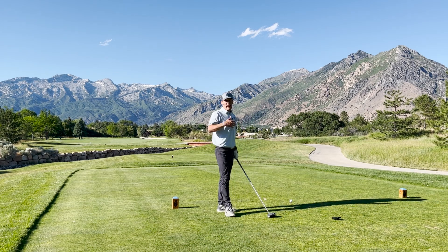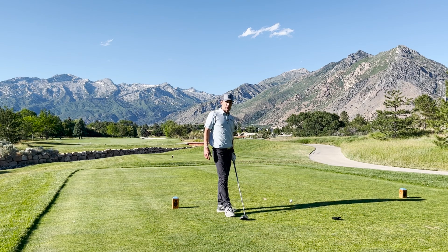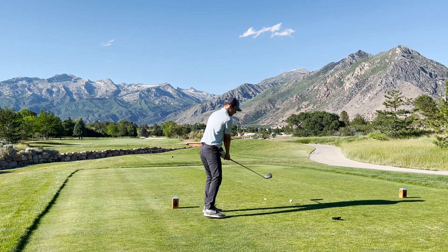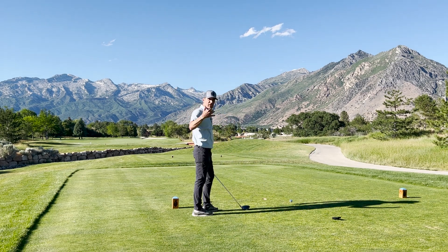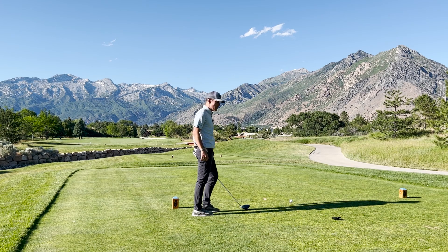I can do this on every single hole, or on a few holes every time I play when I'm using my driver. Really use this as an assessment to see how well I'm hitting this ball. Take a few practice swings, really trying to feel that speed. We want to transfer this speed onto the course.